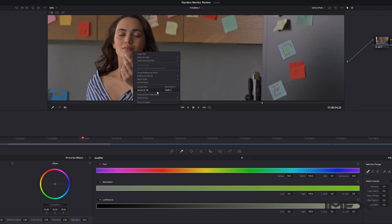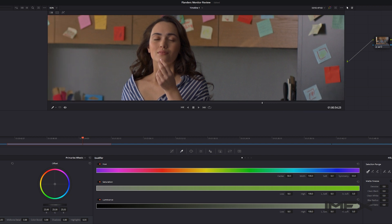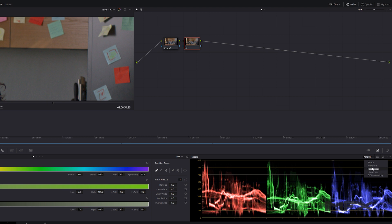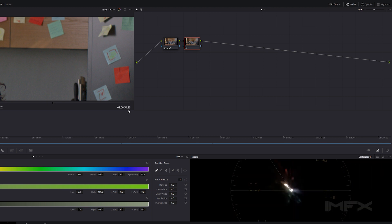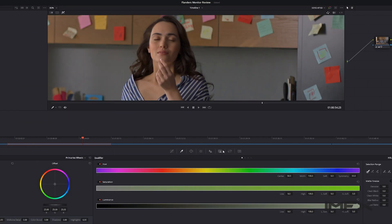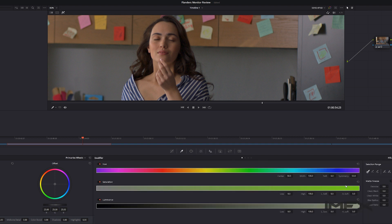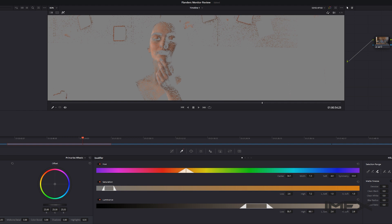Right now it seems our white balance is quite accurate. If I use this as a gray point, the RGB values are looking great. Instead of my parades, I can go to my vectorscope to see our skin tone line. Our image is slightly more magenta than we'd like, so a tiny correction — that's the difference.